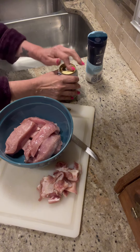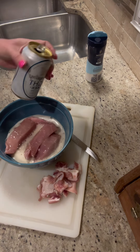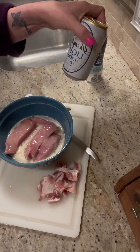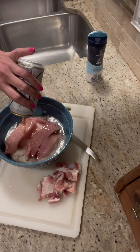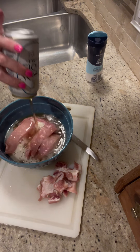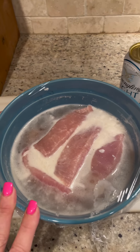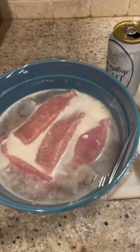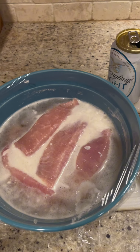Soak the ribs in a beer for a couple of hours — doesn't matter what beer. I got a Yuengling light lager; that'll be good. I put the whole beer in there with salt, cover them up with plastic wrap, and stick them in the refrigerator for about two hours to let everything marinate. Then come back and we'll put all the seasonings on.